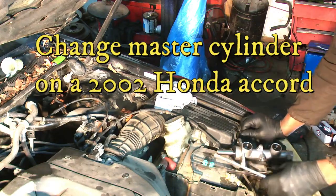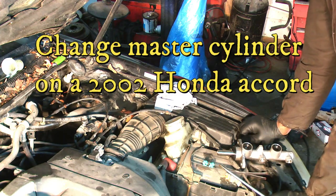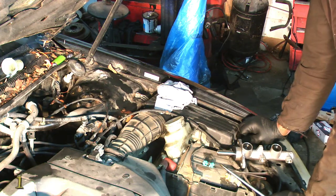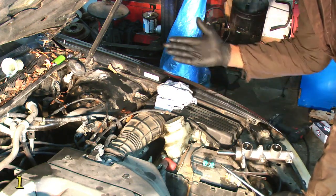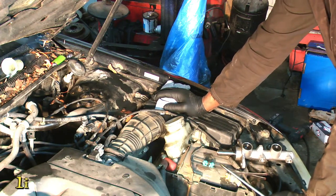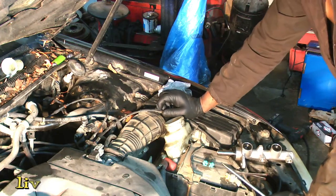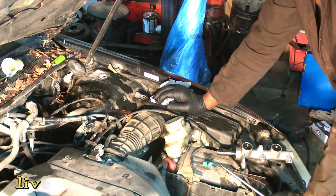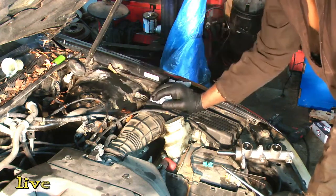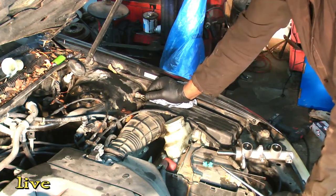Hello YouTubers, today I'm gonna be changing a master cylinder on a 2002 Honda — a two-door sports car. The problem with this car was the brake pedal was soft and she was complaining she's missing brake fluid. I checked all the wheels and the lines — there are no leaks. When you come to the master cylinder, I can see there is a wet spot at the back.